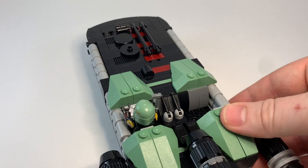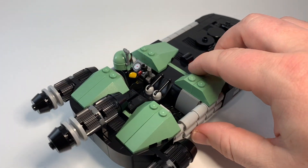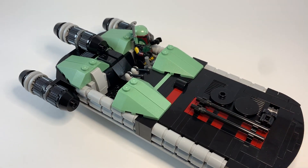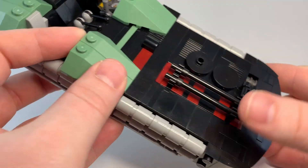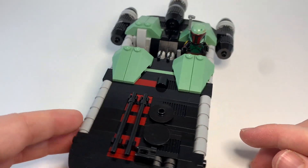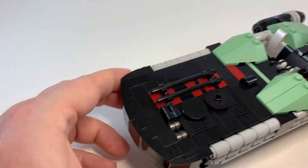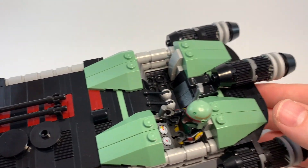So obviously I used a lot of the SNOT technique for this. I've done bits and pieces of SNOT techniques before, but this was one of my first vehicles where it's pretty much all SNOT — all up here, all down through here. And that was an absolute blast. It's always fun to try out — awesome, very good-looking techniques.